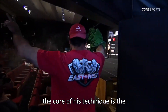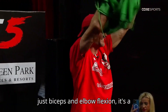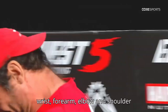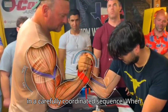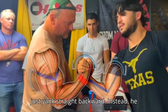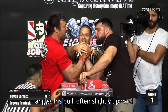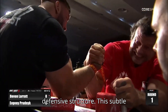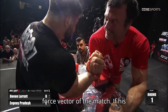At the core of his technique is the understanding that back pressure isn't just biceps and elbow flexion — it's a full-chain kinetic movement involving the wrist, forearm, elbow, and shoulder in a carefully coordinated sequence. When Devin loads back pressure, he doesn't just yank straight backward. Instead, he angles his pull, often slightly upward or downward, depending on the opponent's defensive structure. This subtle directional shift changes the entire force vector of the match.